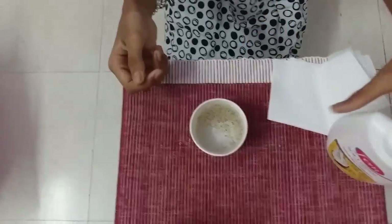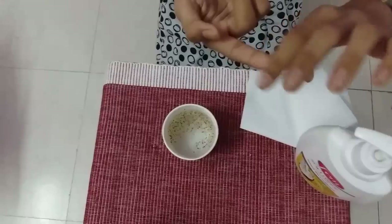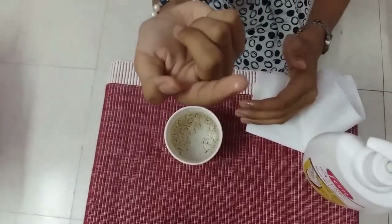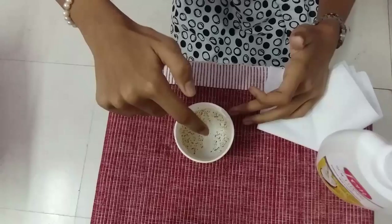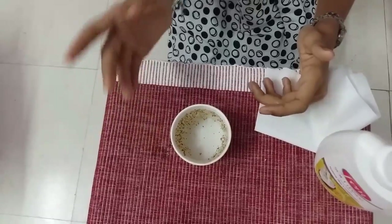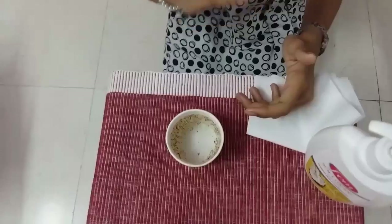Now we will apply soap solution on our hand. We will place our finger inside the paper cup. You can see that the pepper has dispersed. Actually, this is not magic — this is a very awesome science experiment. Thank you.